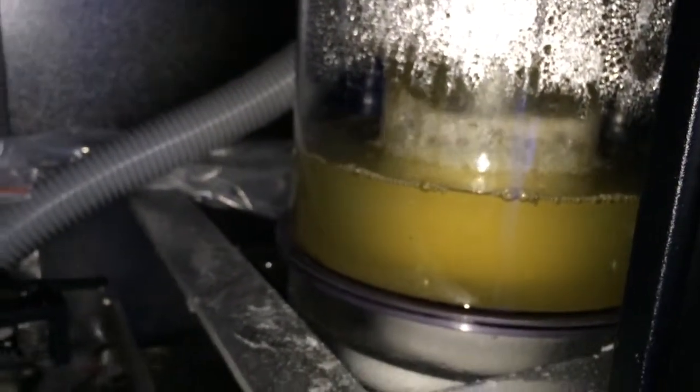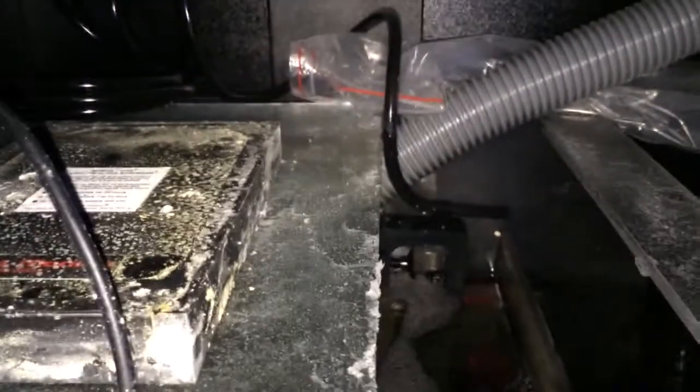The auto top-off outlet is right there. I am using a seven and a half gallon container for my auto top-off.